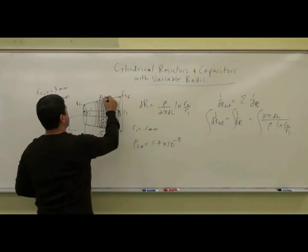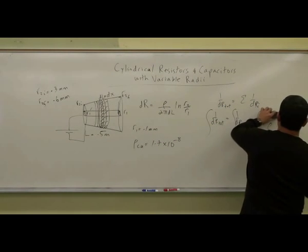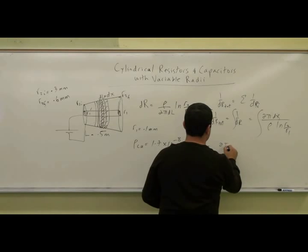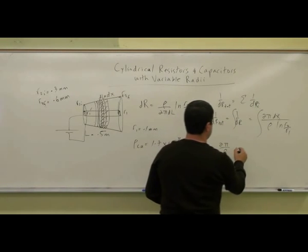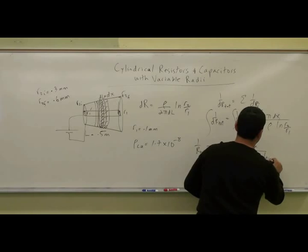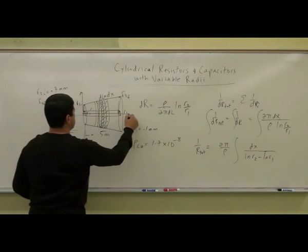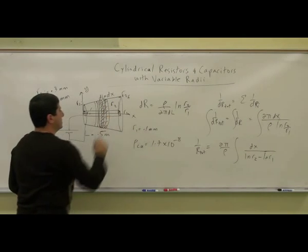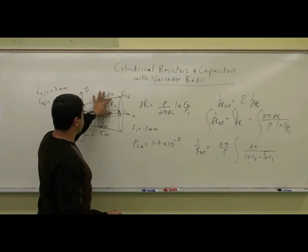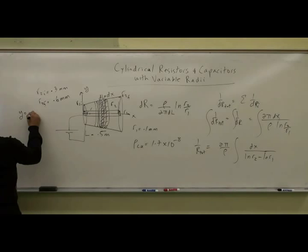My DL I can call DX, so a little thickness DX. So we have 1 over R total is equal to 2 pi over rho, and then you're going to have the integral of DX times ln of R2 minus ln of R1. R1 is not changing. R2, so if we put the X axis here, R2 will be basically like my Y function — describing the length, the width. So this is kind of like when we did regular resistors. We have to come up with a function, Y equals MX plus B.